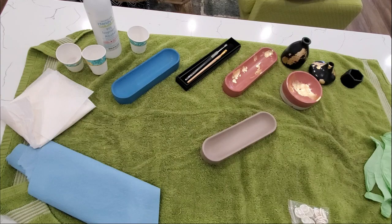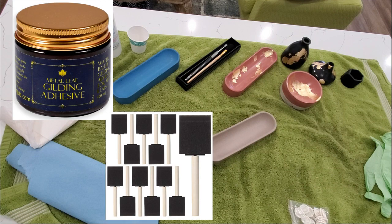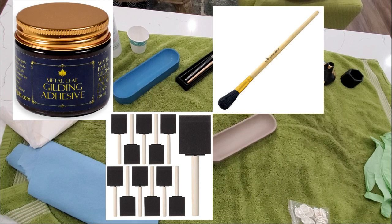I'm just going to share with you on the screen here the different items that I'm using. I've got gilding adhesive, foam brushes to apply the adhesive, a special gilding brush, a smaller generic paintbrush, and then I have the gold leaf — gold foil pieces.